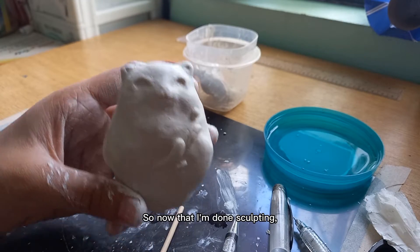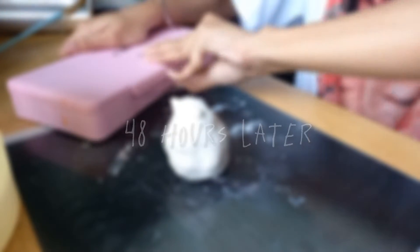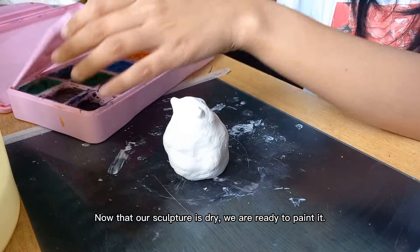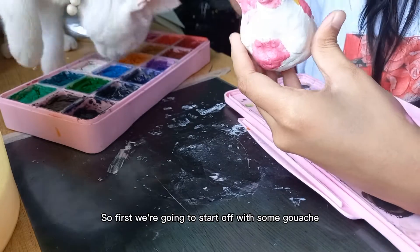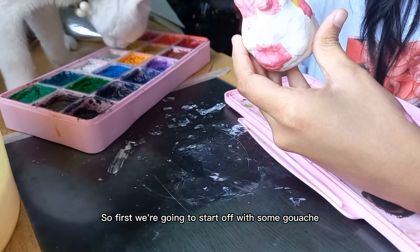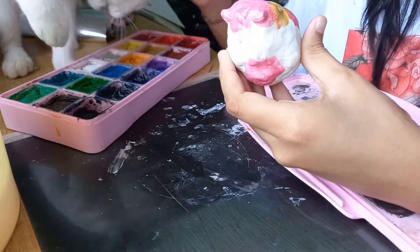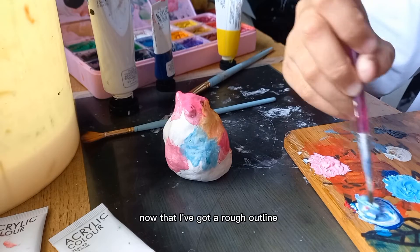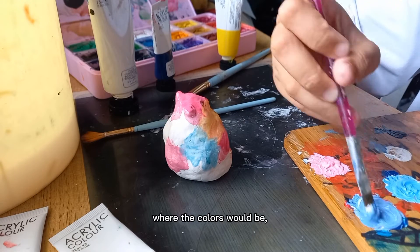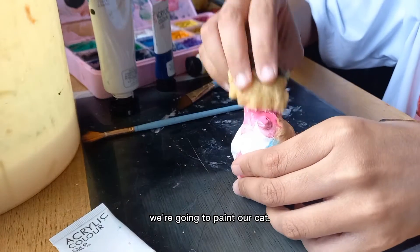Now that I'm done sculpting, we're gonna have to let it cure for at least 48 hours. Now that our sculpture is dry we are ready to paint it. So first we're gonna start off with some gouache just to map out where the colors would be. Now that I've got a rough outline of where the colors would be, I'm mixing some acrylic paint and using a sponge to paint our cat.